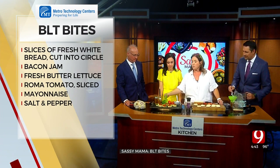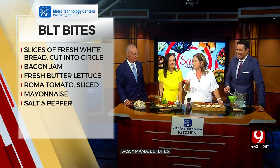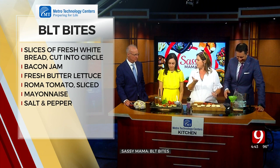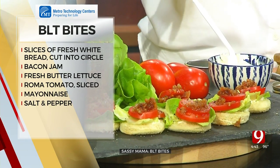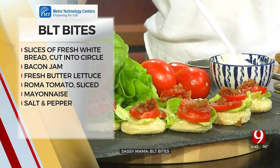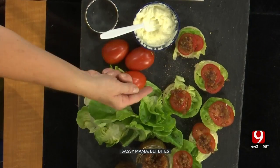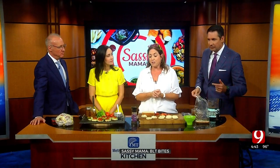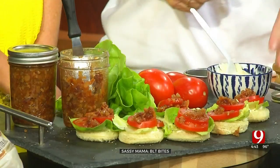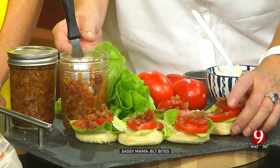I use a little butter lettuce. If you buy the organic butter lettuce that comes with the roots, just cut it above the roots — you can take that and put it in soil and grow more lettuce off that stock. You don't have to keep buying everything; you can grow some of this on your own. Put a little lettuce, a little tomato, some bacon jam on top, a little fresh pepper, and you're good.